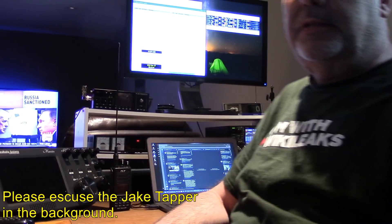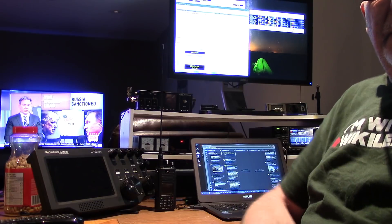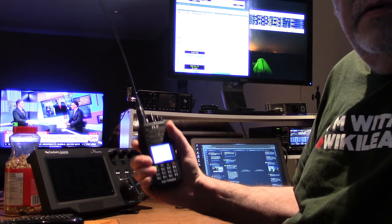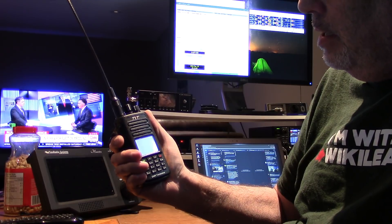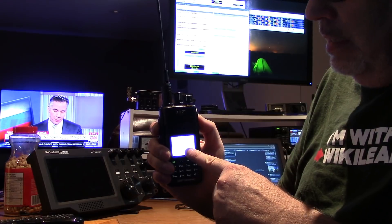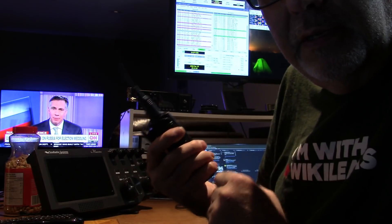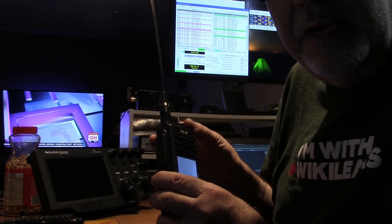Hey YouTubers, radio hobbyists, how's it going? I'm not having a good day. My newly acquired DMR radio from TITERA has decided to go white screen. And that means, from what I've researched, it's bricked.